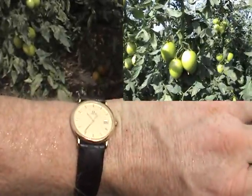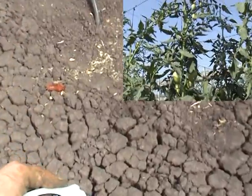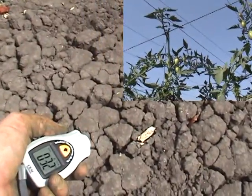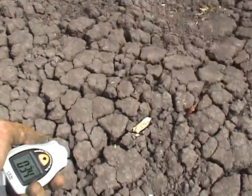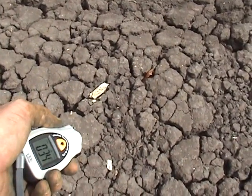It is 10:35, and the soil temperature is 32 to 34 degrees Celsius.